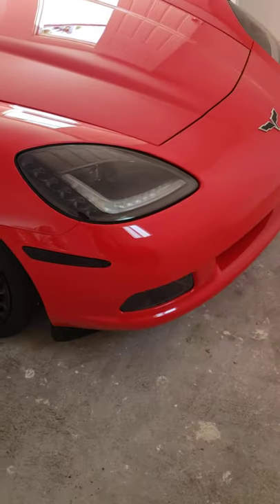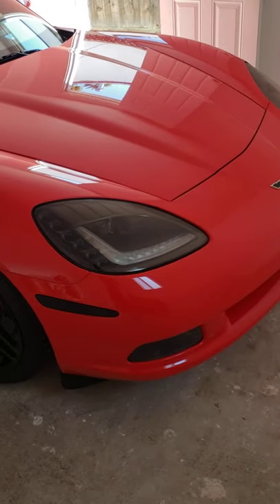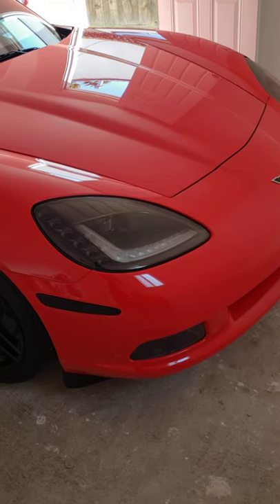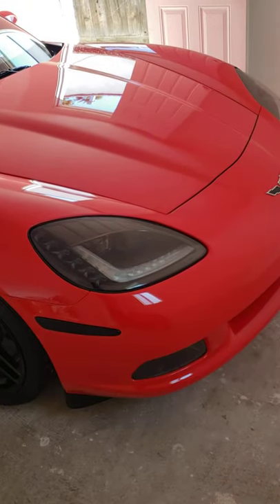What's up guys, welcome back to the channel. Today I got a little update on the Corvette. We have painted my calipers recently and I decided to go with something a little different than just the traditional red calipers.